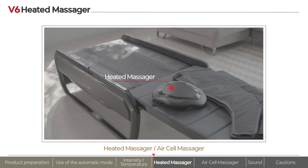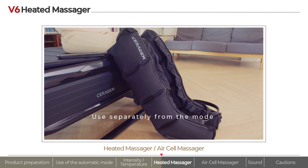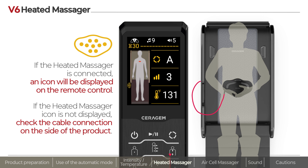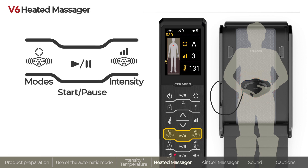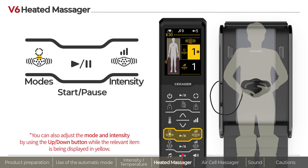Seragem's V6 heated massager and air cell massager can also be used while using the mode, or separately from the use of the mode. For the heated massager, check the icon on the remote control to see if it is connected correctly. You can place the heated massager on your abdomen for warm use. Use the heated massager control button on the remote control to select from among three vibration modes and three levels of intensity. Press the heated massager mode button and intensity button repeatedly to set the desired mode and intensity, then press the heated massager start/pause button to activate the vibration function.